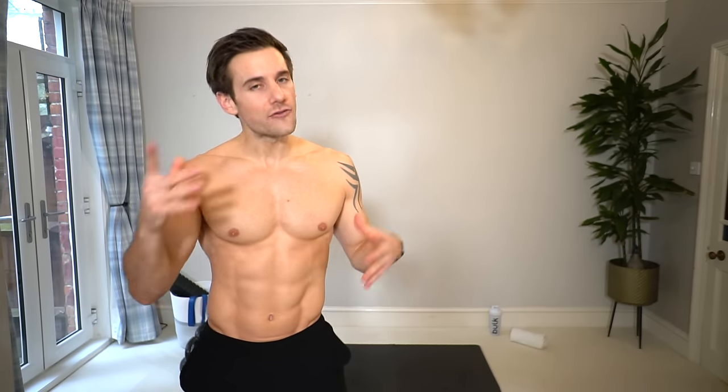Hey guys, Alex here, creator of the Crocfit app, and welcome back to my YouTube channel. Today's workout is a kettlebell chest workout to help you build muscle in your chest, shoulders, and arms. It's going to be quick, efficient, and burning. All you need is one kettlebell — if you have more than one and different weights, that's even better, but one is absolutely fine.